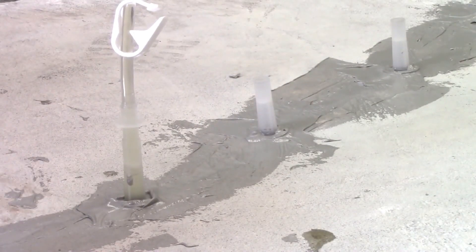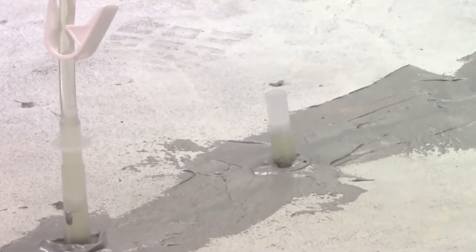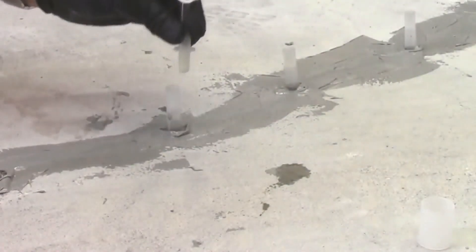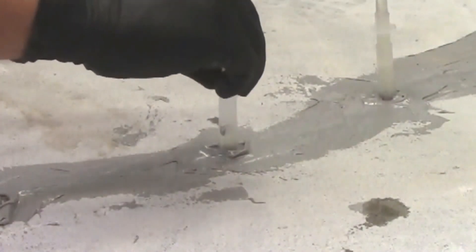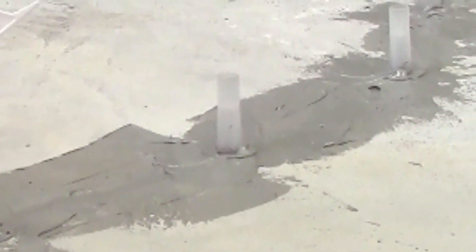Start with the lowest port when injecting vertical cracks, or the widest part of the crack when injecting horizontal cracks. Inject until epoxy reaches the next port, then remove the tubing adapter and attach it to the second port. Use the cap to plug the completed port. Begin injection at the second port and inject until the epoxy reaches the third port. Repeat until finished.